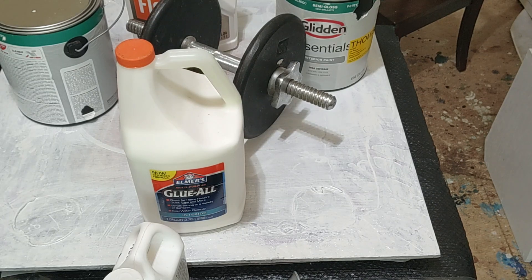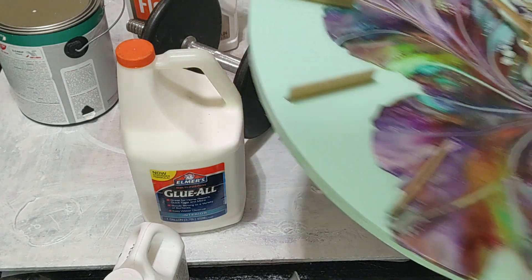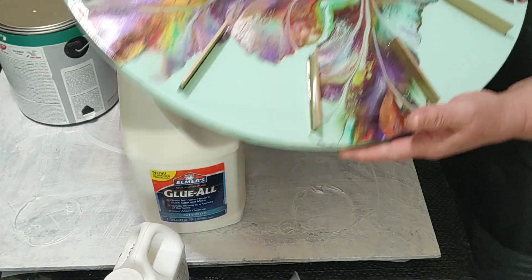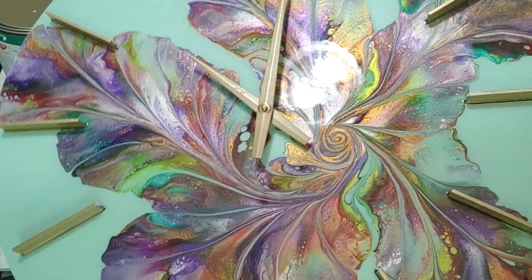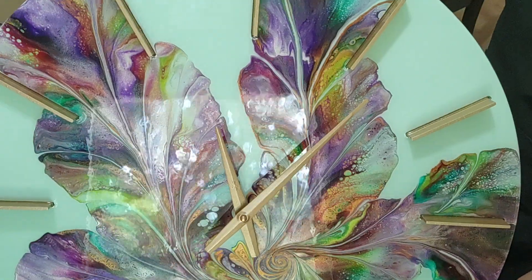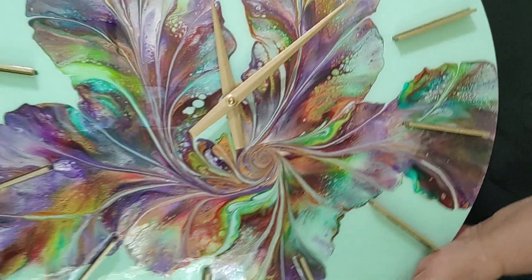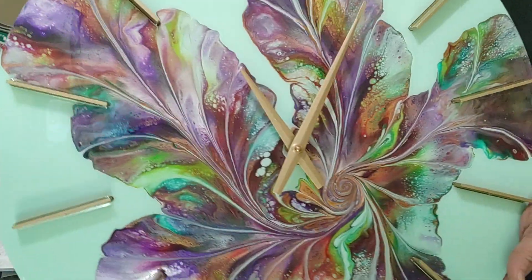I wanted to show y'all one of these clocks finished from Bare Wood Supply. The one we're working on here is going to have silver hands and silver ticks, but this finished one has gold. That's what they look like when you're finished. Bare Woods Supply, coupon code Rhonda, you get 5% off — link in the description.